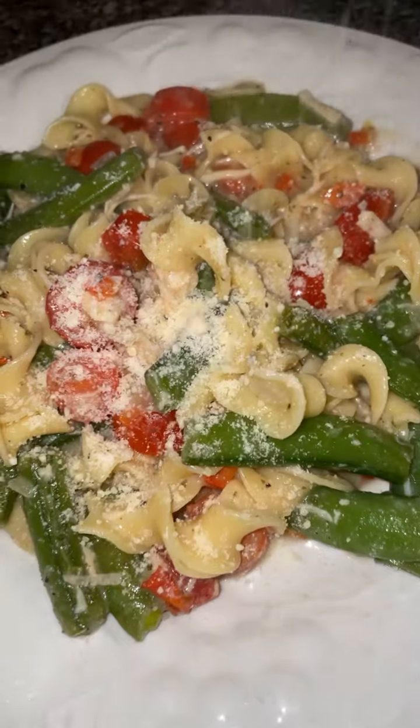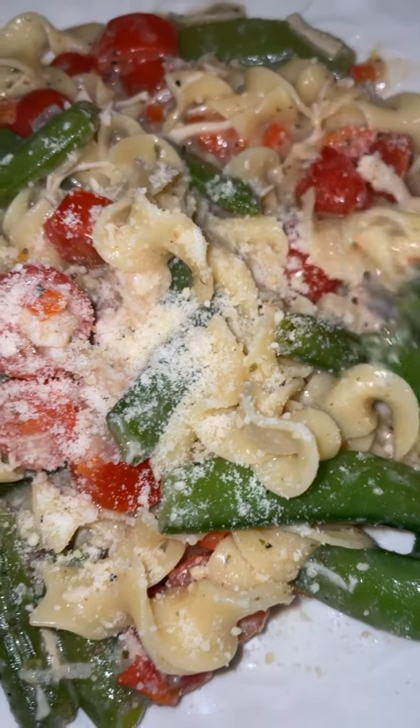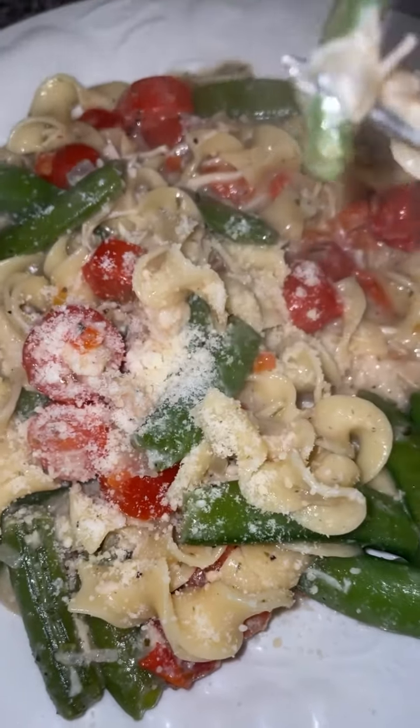But I did have everything prepared ahead of time. So I'm going to put down below what I use. You could use anything you like. Enjoy.